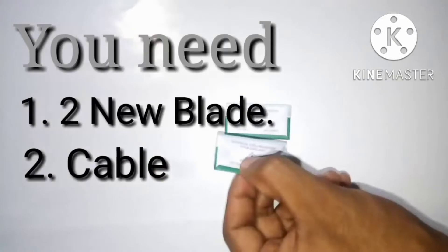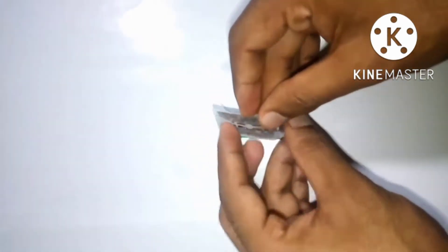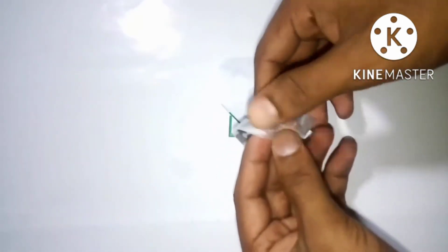You need two blades and a cable for making a heater from blades. Let's go — how to make a heater from blades.